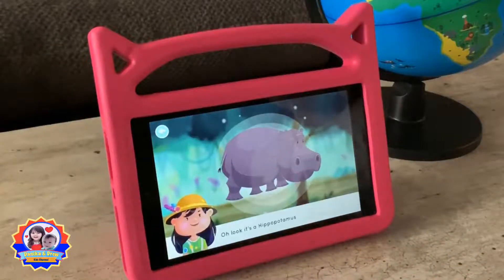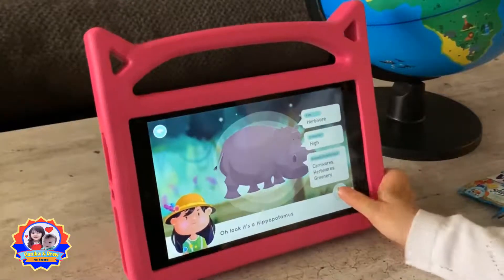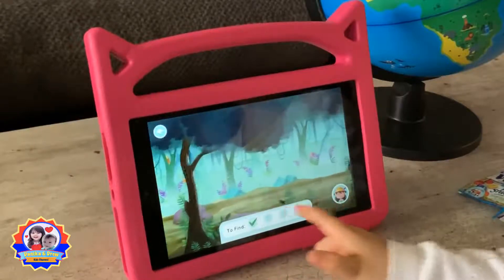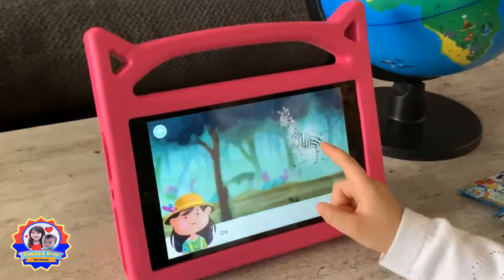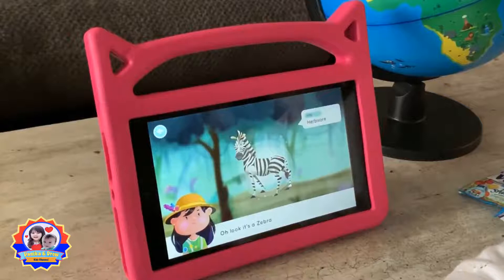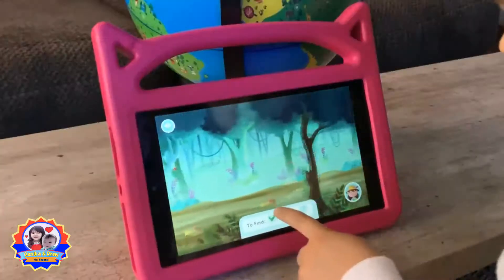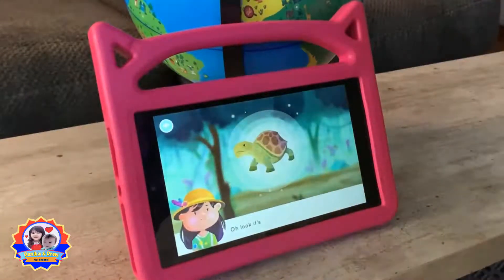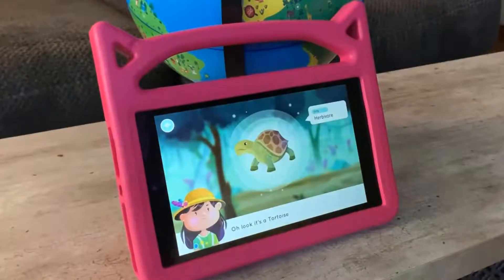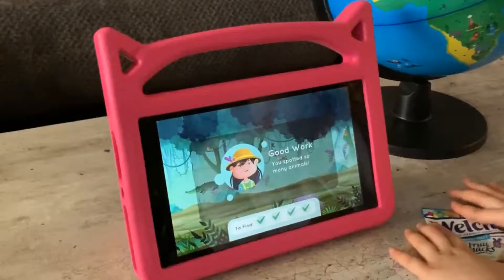Oh look! It's a hippopotamus! I found a zebra. Oh look, it's a zebra! Turtle — oh look, it's a tortoise. A tortoise. It's a herbivore — it means it's a plant-eating animal. Let's head back to solve the imbalance.